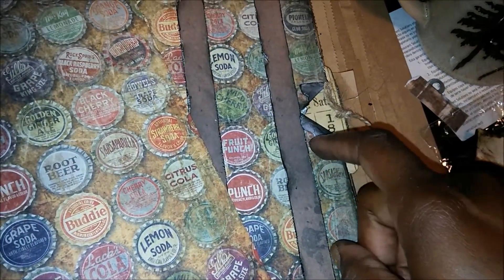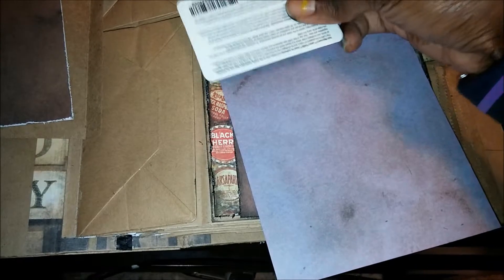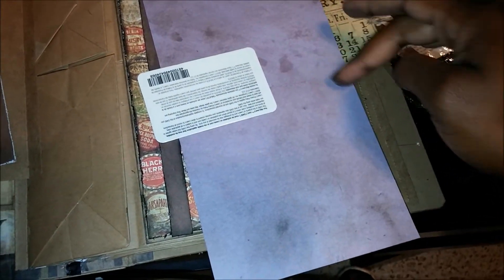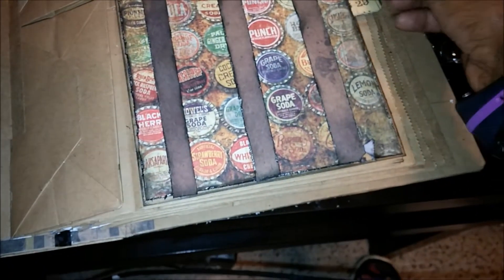I glued down these sides just a little flap so they won't stick up too much. When I decided to glue my page down, the little tag that I have here — I actually laid the tag down on the page and glued above it and below it and just in this corner in the back, to leave a pocket for my tag. It fits in there pretty snugly, and that's how I made that pocket.